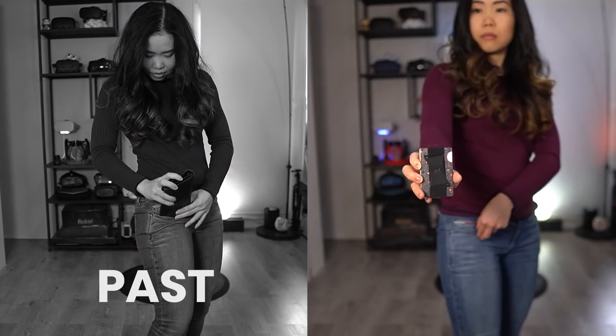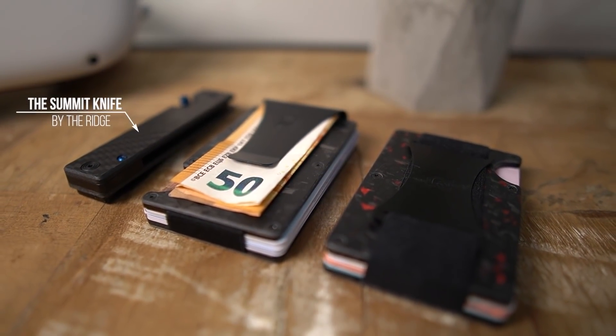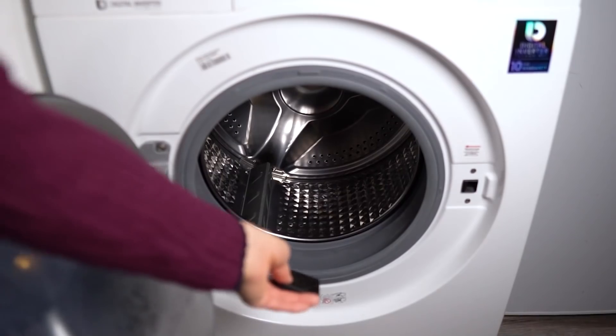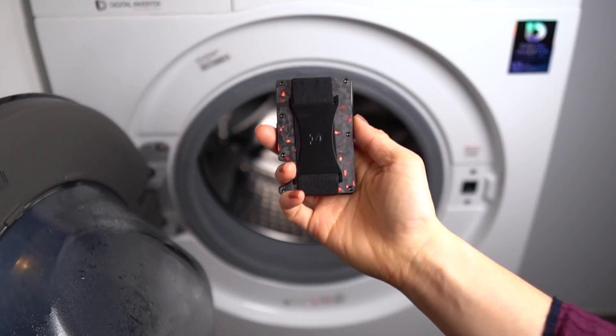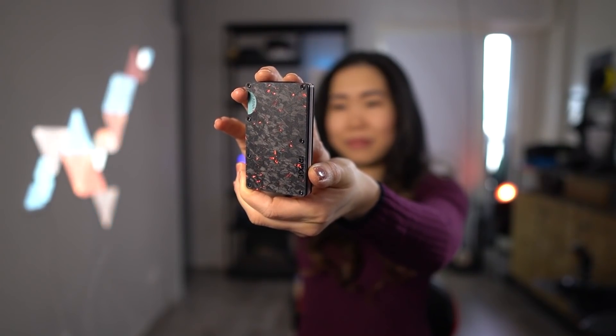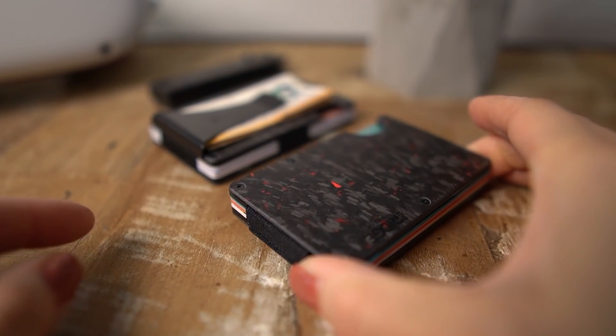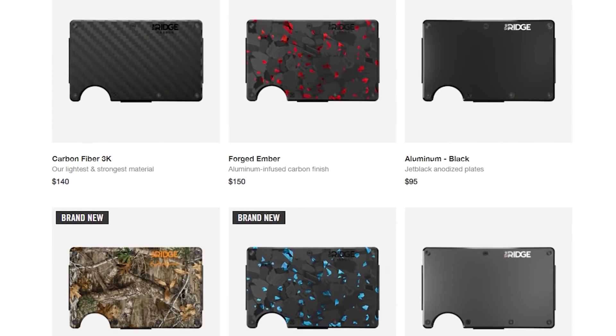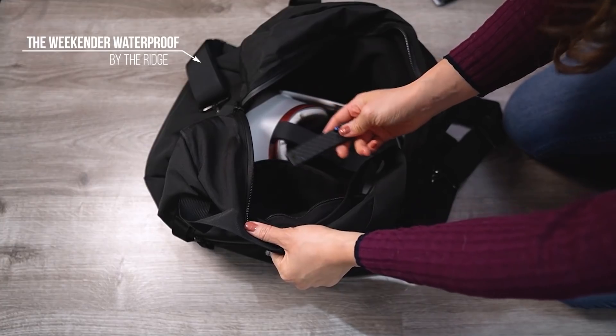Bulky wallets are of the past. You just need a wallet by the Ridge. It's slim, lightweight, and still fits up to 12 cards plus room for cash. So carry less, but always have what you need. What I like the most — it's made of military-grade materials for durability so that it will last a lifetime. It's also guaranteed by the Ridge team with a lifetime warranty, and they are so confident that you're going to like it, you get to try it yourself for 45 days. If you still think nah, then you can get a full refund. This is the carbon fiber one, but they have over 30 variations to choose from and I think they all look awesome.